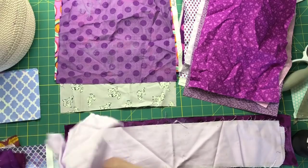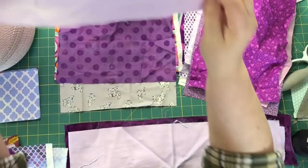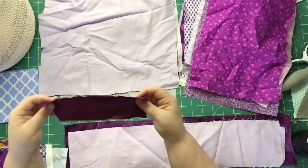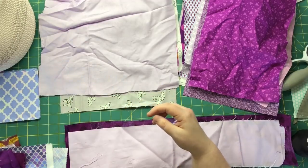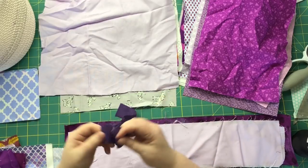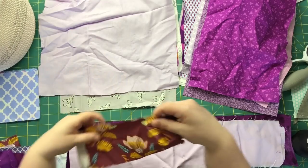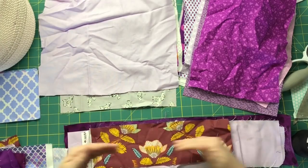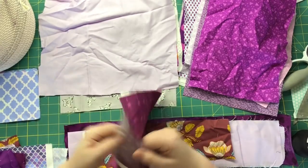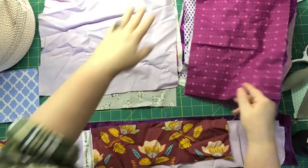When I take a scrap out I lay it out and look at it — if it's wider than 10 inches it goes into the layer cake square pile. Here's a piece I'll cut in half to make more strings. And here's a piece that's not 10 inches wide but it's wide enough to cut a charm square out of.